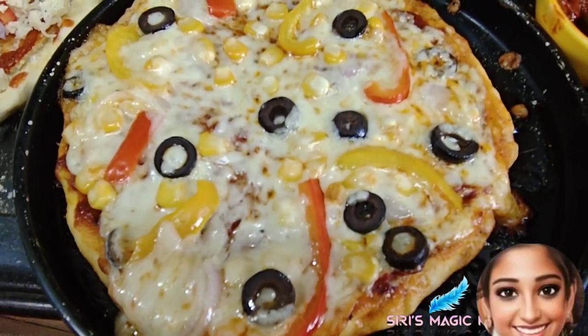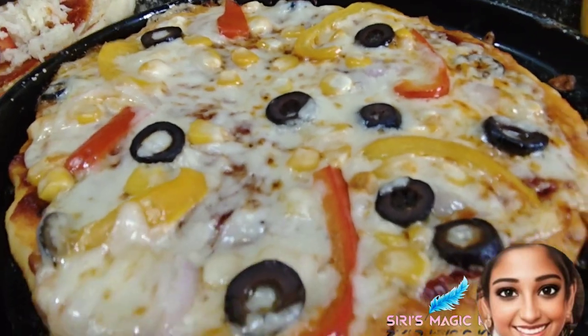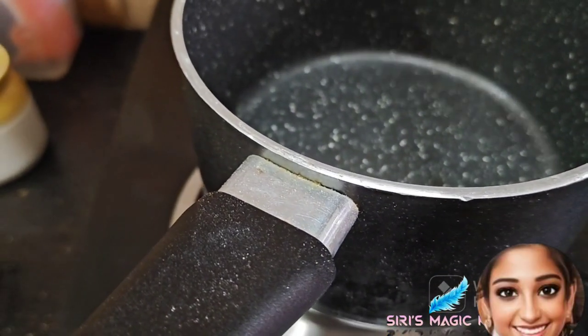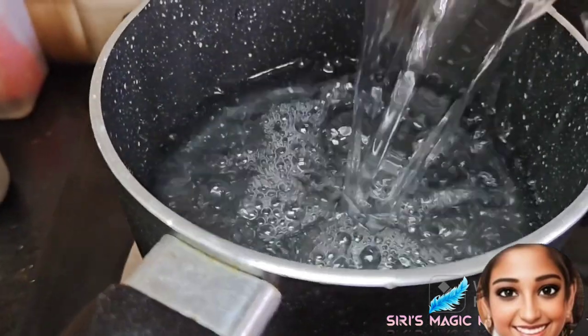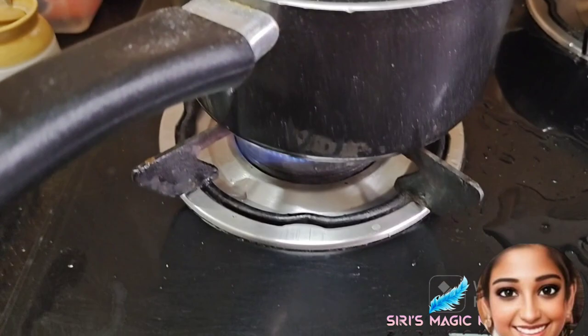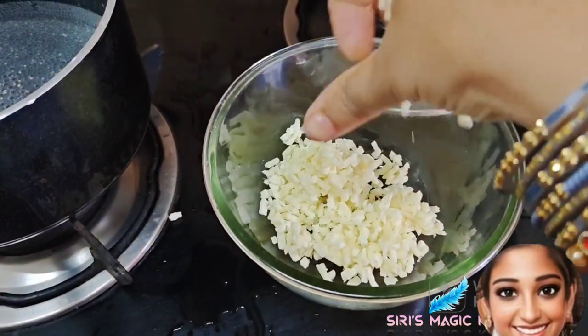Hi, hello! Welcome back to Series Magic Kitchen. Today when I was returning back from school, I had a surprise — my brother and my mother had started preparing pizza. So let's see their recipe.